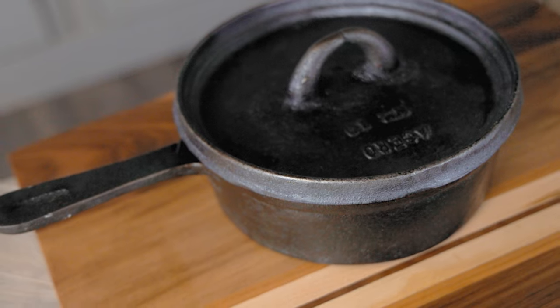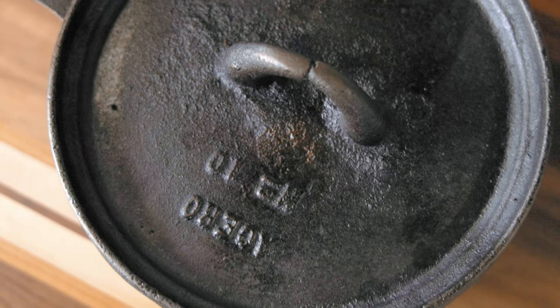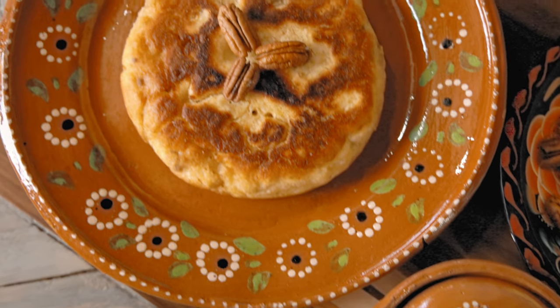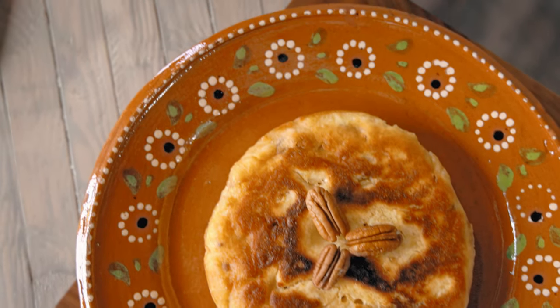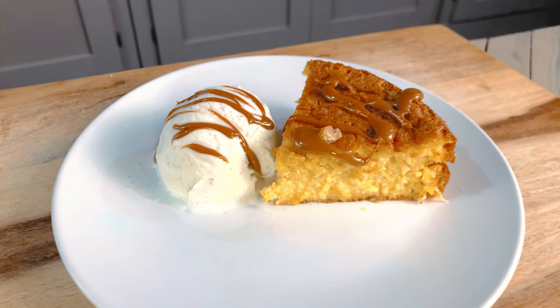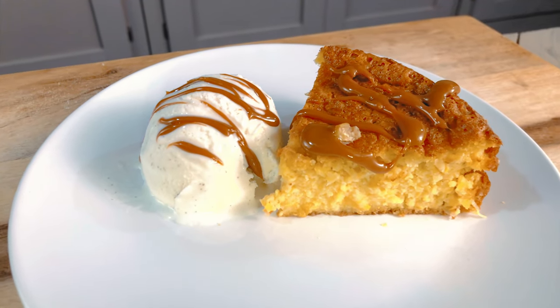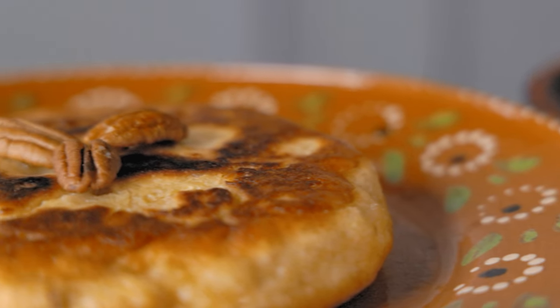Today I'm making pan de elote again. I picked up this lidded cast iron pot in Mexico last month and I've been dying to try it out. Pan de elote is a lightly sweetened cake made with corn, popular in Nuevo León, Mexico where my family's from. I made some pan de elote from scratch last year but had some issues with the cast iron I used and ended up baking it instead. Today we're gonna use this new pot and spice things up with a much easier recipe.